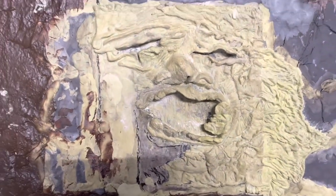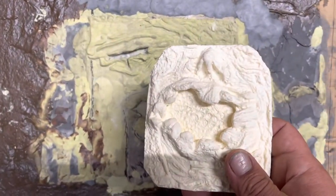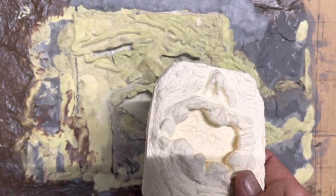But let's take a closer look. This is, again, badass. I love this piece.